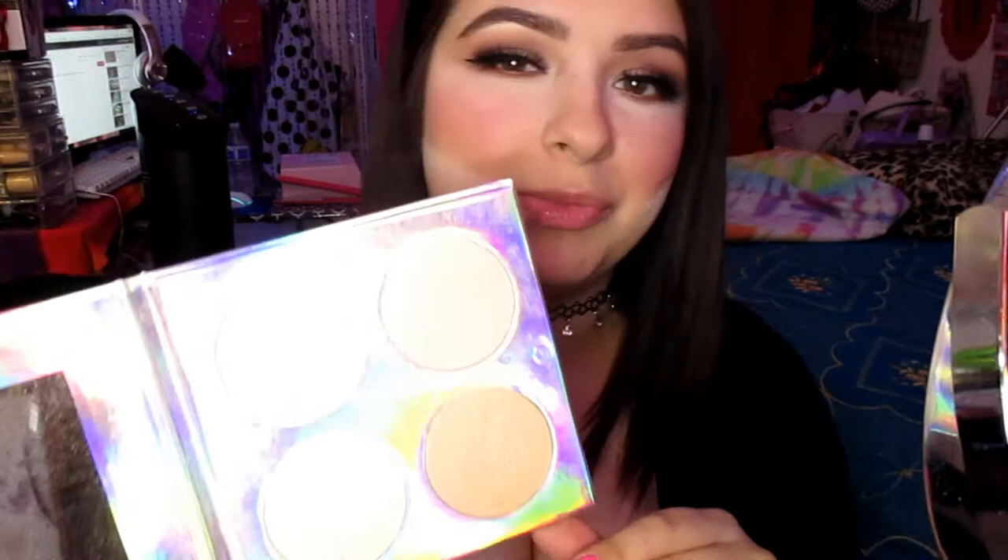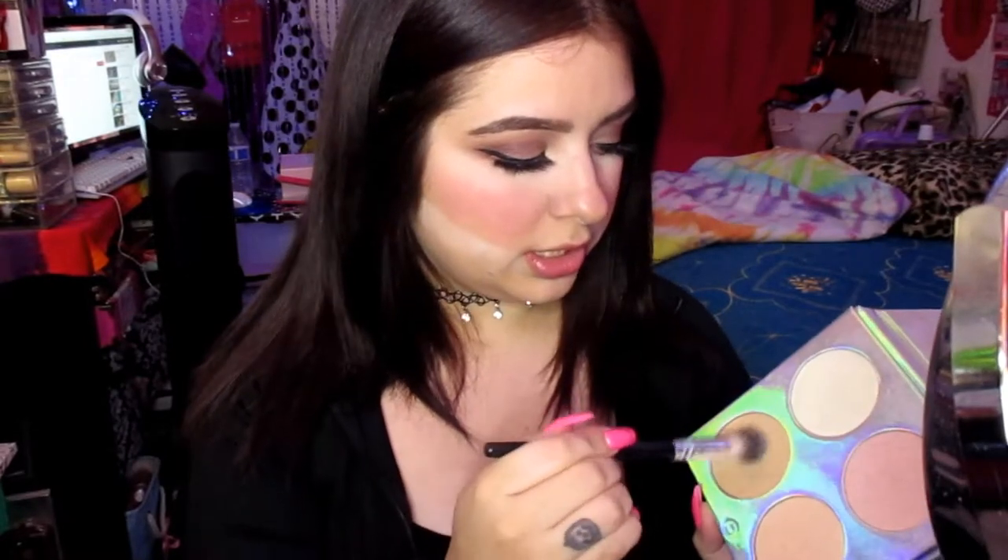Now doing highlight real quick. The box doesn't have a highlighter so I'm using this Go-To Beauty one from the Bad Babies makeup line. I really like the colors in here, especially the champagne and gold shades. Going with this gold — I wet the brush first so it doesn't mess up the product and it applies a lot better. Wow, that's a really blinding highlight. Going in with the gold shade again — I love the packaging, like the hollow design, super cute. Blending it out.